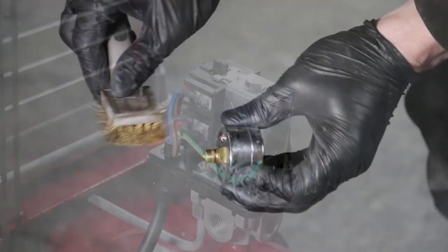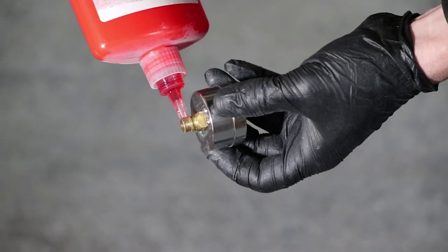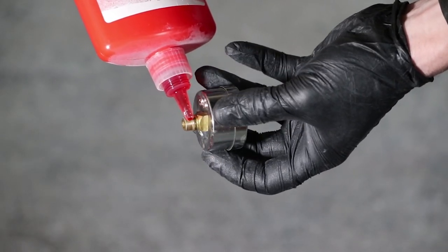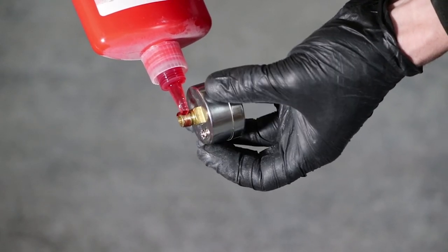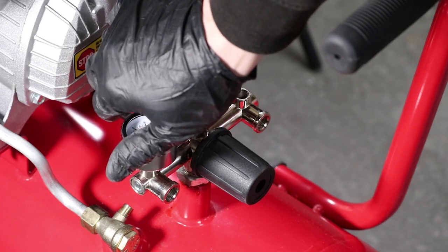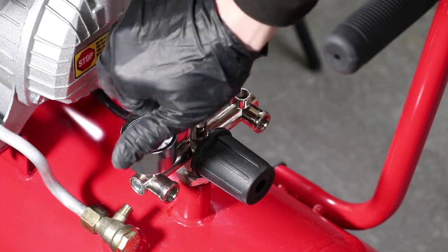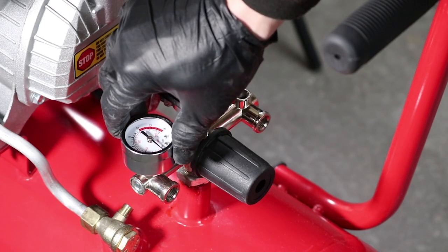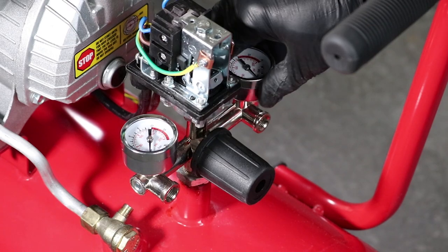Tuck the wires away. Brush clean the threads of the gauge and apply sealant adhesive compound. Reinstall the gauge by hand — there's no need to tighten it with a spanner because the sealant adhesive compound will lock it tight. Repeat the process on the other side.